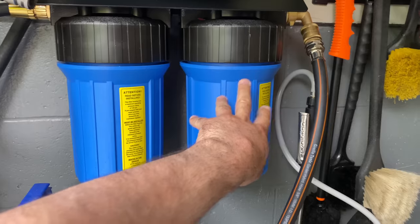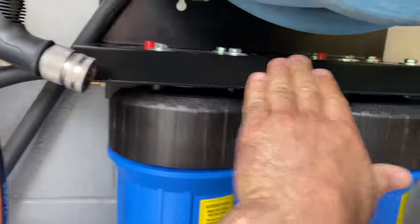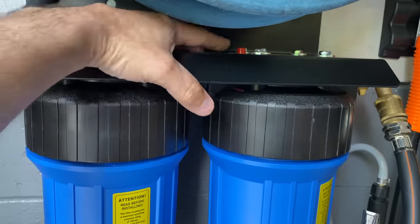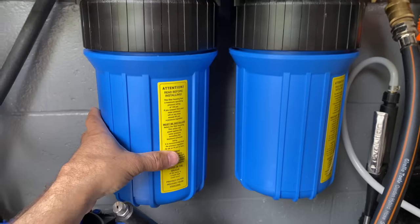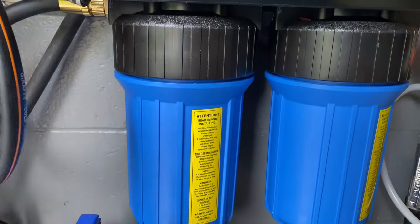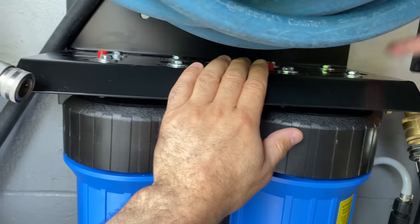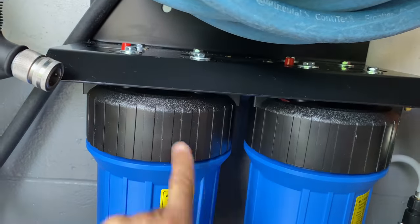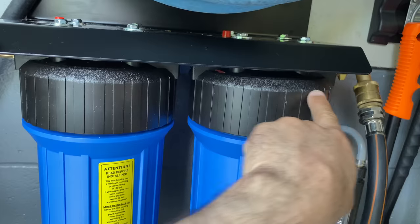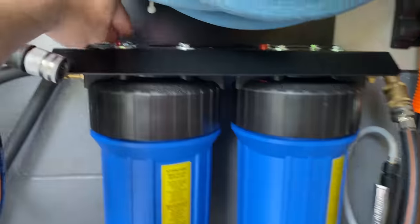I'm running a carbon filter then the deionizing resin — this is a slightly different housing style, also linked in the video. It's one solid bracket with air release buttons. When you want to change the filter or media, release the pressure first so you don't make a mess, then unscrew with the wrenches shown on the table. The housings are almost always labeled 'in' and 'out' because flow direction matters — they're molded specifically for it.